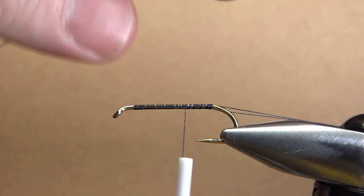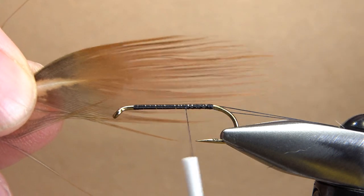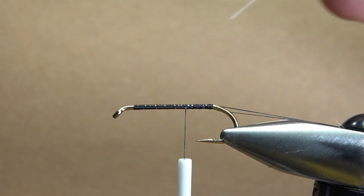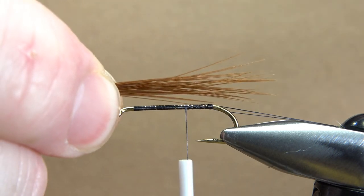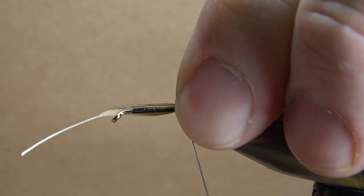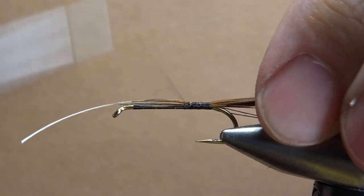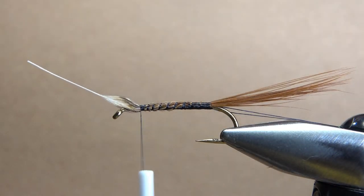Just one more use from this golden pheasant skin — this big rump feather right here. I like the ones with the brown on it. I'll go ahead and strip a little bit off, give me some bare stem showing, and I'm going to catch the whole tail in. Just pull it down tight. It's a pretty long tail because we've got a super long collar hackle. Let's wrap right here and catch this in to where we're going to start our body. I'm going to put some loose wraps to just kind of thicken up the underbody.